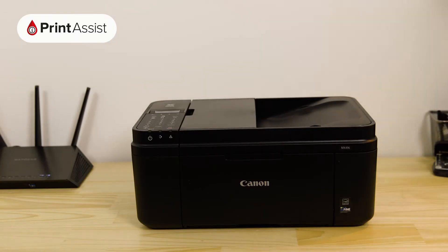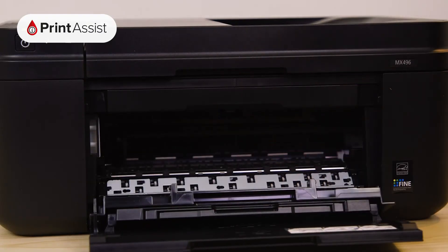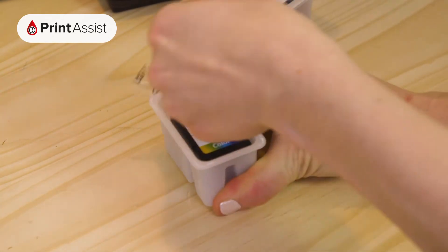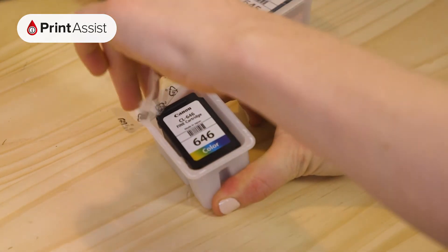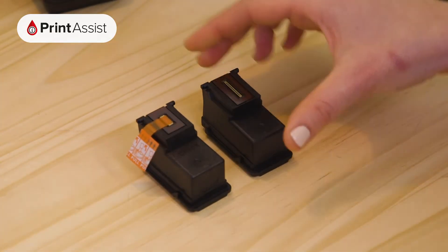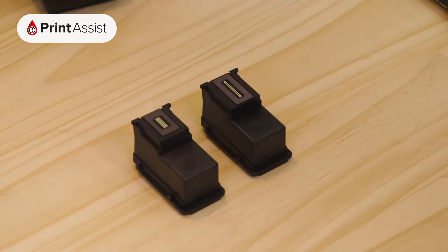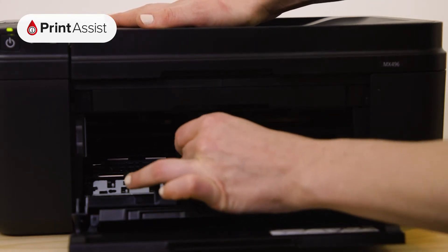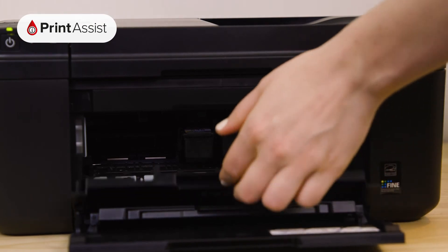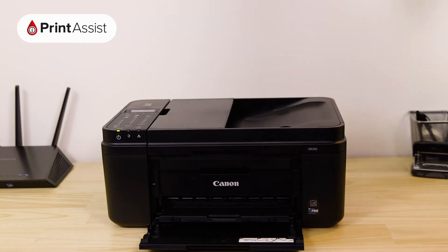Now it's time to put the ink tanks into the printer. Open the cover like so. In no particular order, you can remove the ink tanks from their wrappers and place them into their corresponding slots. Make sure you remove the tank outlet seal first. Each ink tank will fit into place with a discernible click. When you're all done, close up the printer. You'll then hear the printer making a few noises while it gets ready for action.